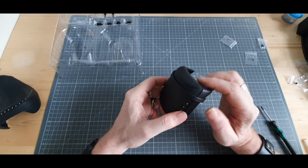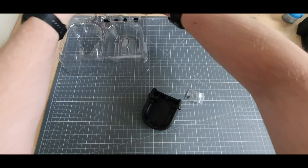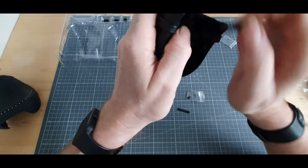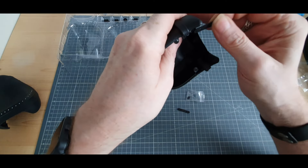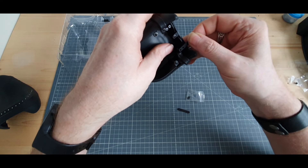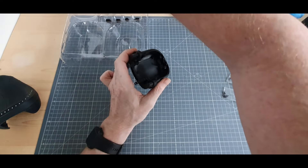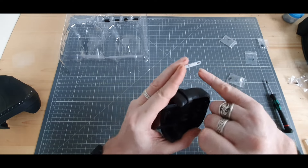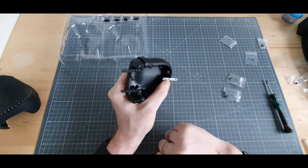Voici qui est fait. Ensuite il faut venir prendre les pièces E, ce sont les deux petites plaques noires. Elles viennent juste ici sur les deux fameux tubes, de chaque côté, et on les fait tenir avec des vis AP — voici qui est fait. Ensuite on va venir à l'arrière récupérer notre plaque F : d'un côté on a deux trous, de l'autre une espèce d'encoche. On va placer les deux trous à l'arrière comme ceci et mettre deux vis AP — voici qui est fait.